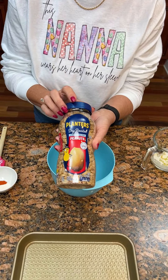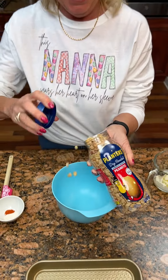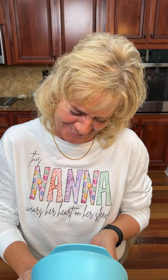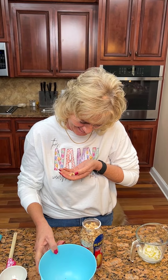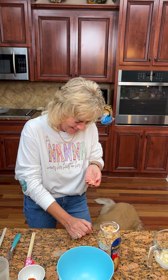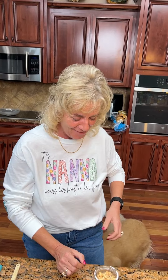Okay Kim, what do we got here? We're going to make some barbecue peanuts. You know what you have to do. Eat some peanuts.